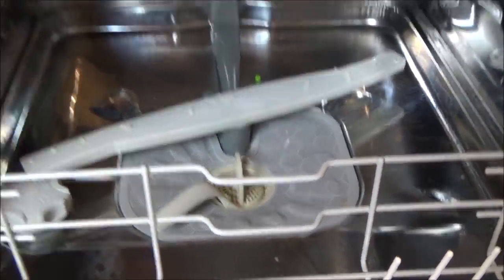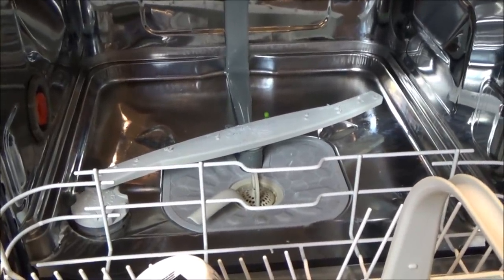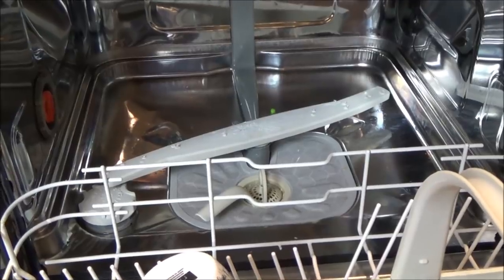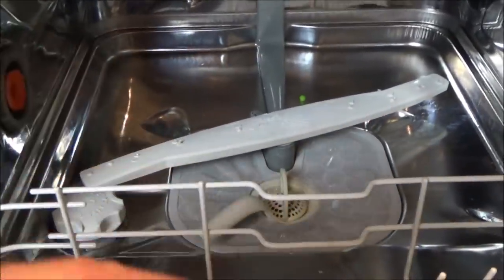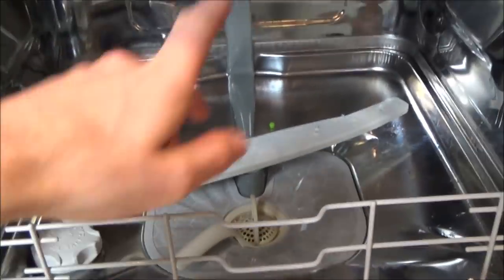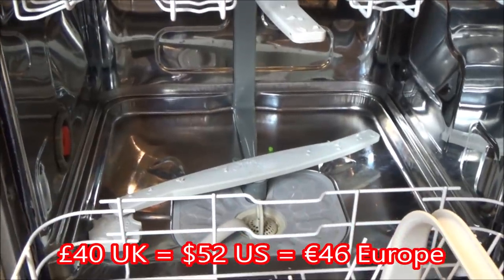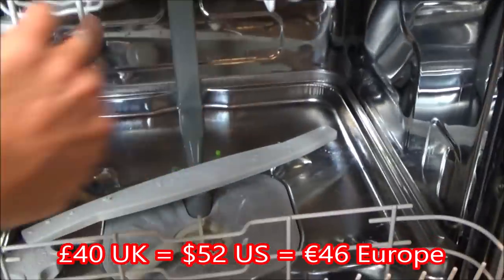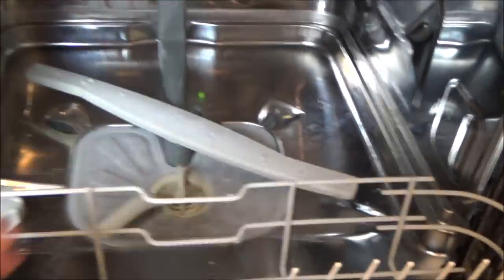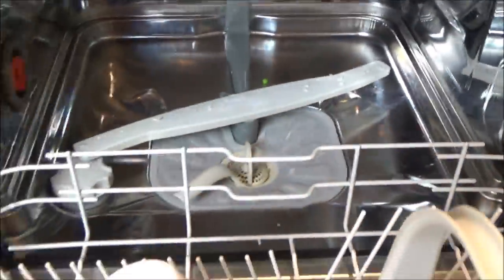I've never taken these arms off before — don't just copy me, I might be doing things wrong. I looked up the price of new ones: the bottom one costs about £25 and the top one £15, so £40 in total. But I'd rather use these because they're not snapped, just scaled up. It also seems to be spinning very roughly, so let's see if we can get them off.